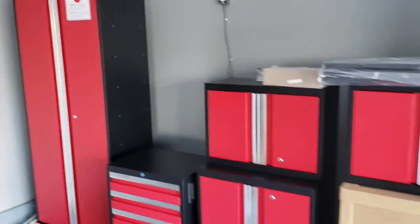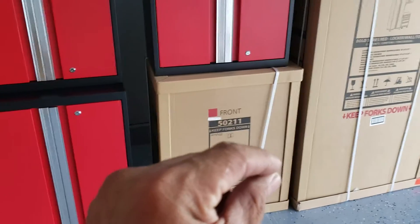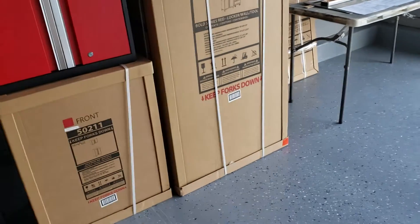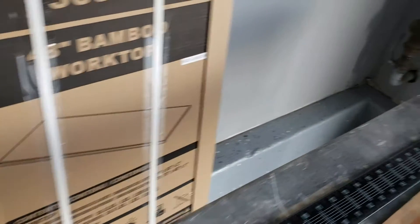There are two ways to install these: on the floor using legs that increase the height by two inches, or wall-mounted. Because my garage has about a two-inch drop from here to where they're installing, I'm skeptical about leveling them on the floor. So I decided to mount them on the wall — that way I know they'll be level. I also have a foundation footing in my garage that's about five or six inches tall along the corner.